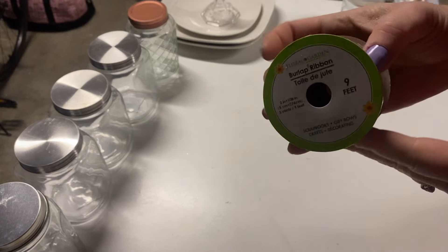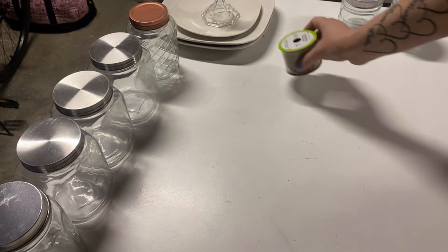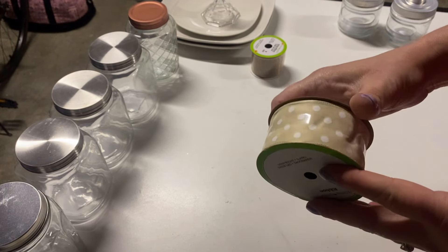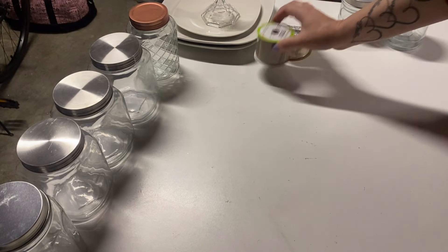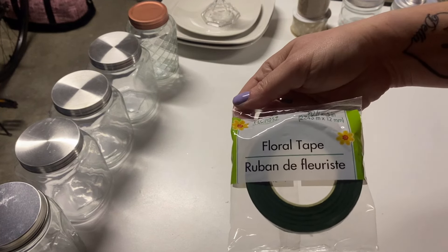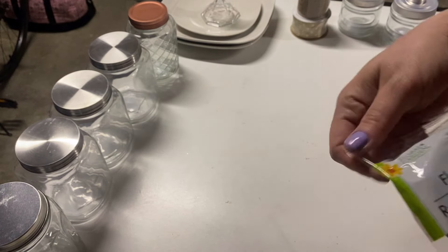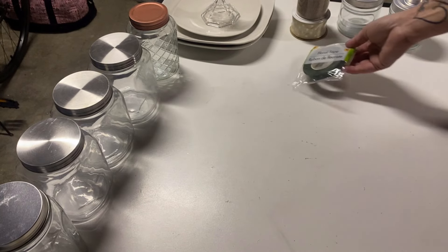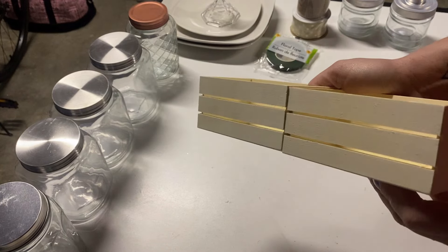I also picked up some burlap ribbon, which I usually have trouble finding. I absolutely love this ribbon — I've never seen this one at my Dollar Tree before. Another thing I've never seen at my Dollar Tree is floral tape. I'm sure they generally carry it, but it must go fast because I've just never seen it.